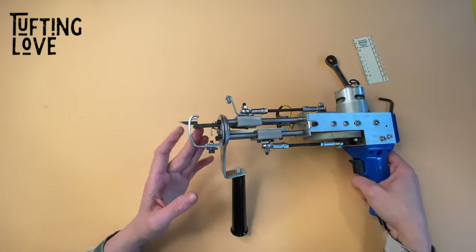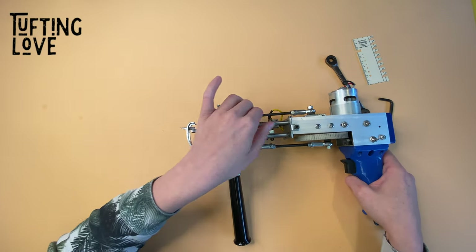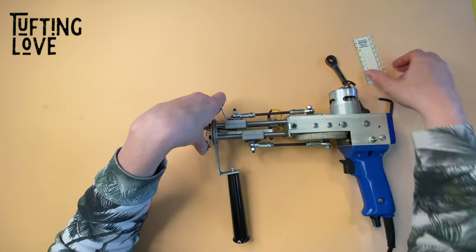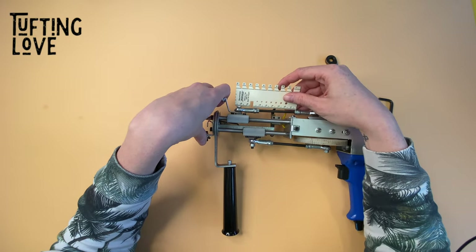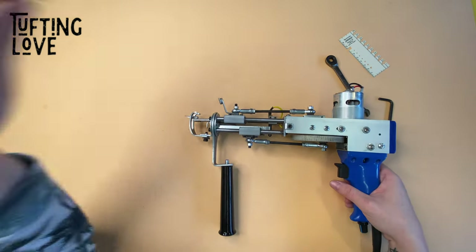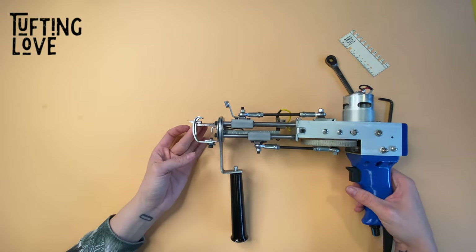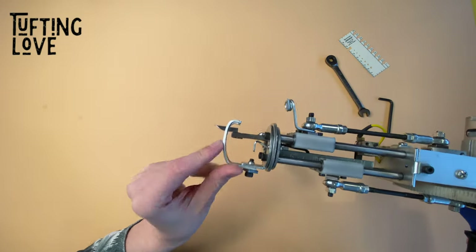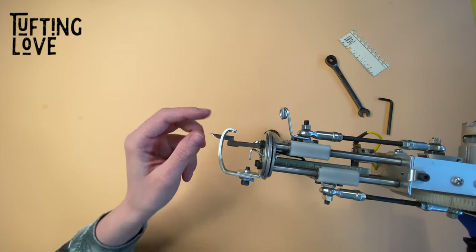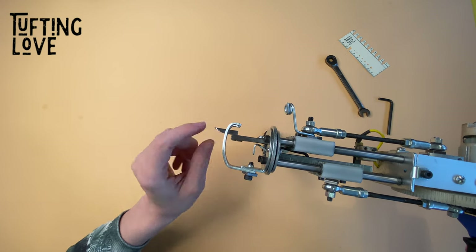Some people would adjust the foot or the top bearing — you don't need to ever touch this. The top bearing should stay at 57 millimeters. What's causing the uneven weave, or yarn falling out of the cloth, is if that gap is too big or the distance is set too low.